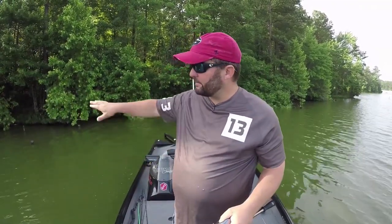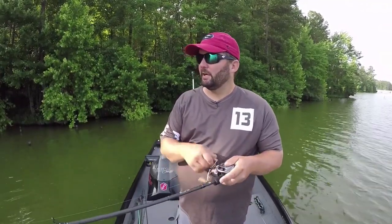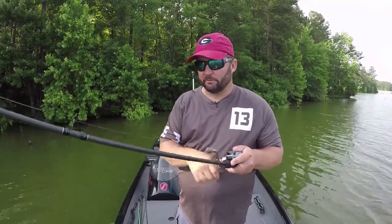It's just one of those fun baits to fish. It is a low-light conditions bait, so you want to have shade — like in this pocket right here — or clouds, or wind, or early in the morning, late in the evening, and all night long are the times where I'd fish a popper.